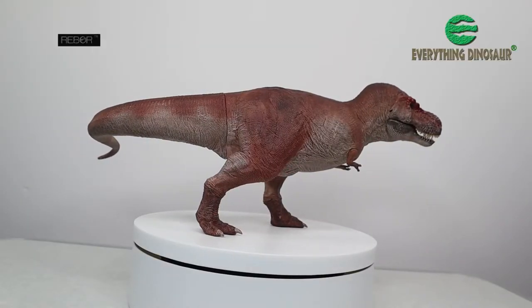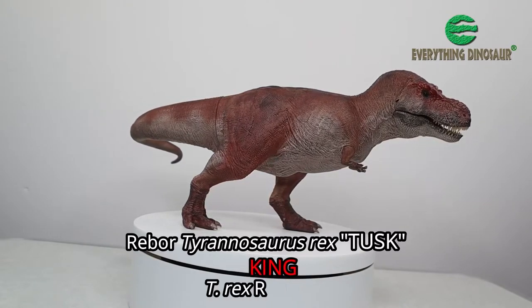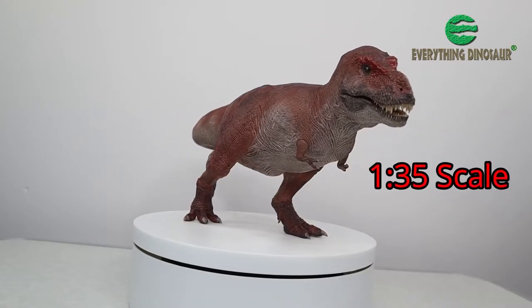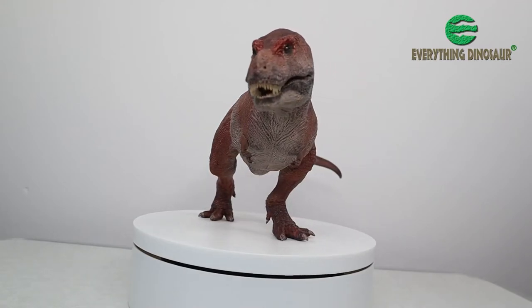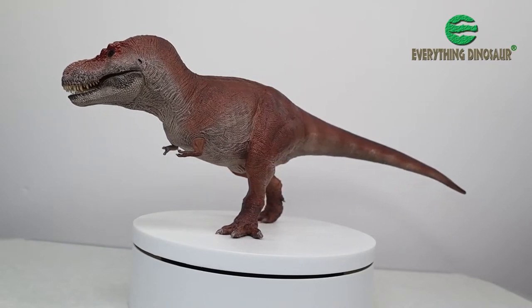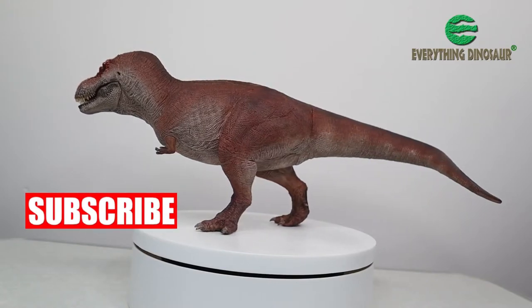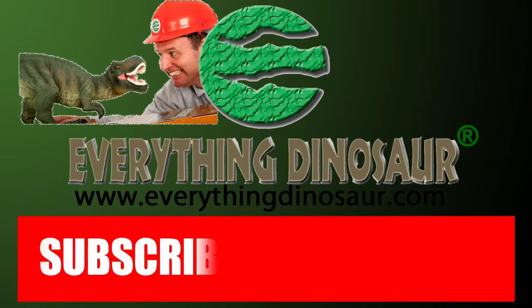The new for 2022 Rebor Tyrannosaurus Rex Tusk King T-Rex Requiem is certainly a beautiful model — a fabulous 1:35 scale T-Rex figure. In this short video we are going to look at the box contents and show you how to fit the tail piece into the Tusk body with minimum fuss and effort. Don't forget to subscribe and hit that notification button to be part of the conversation.